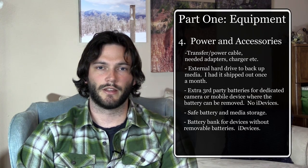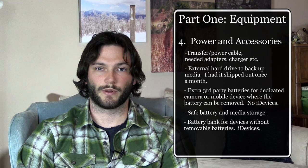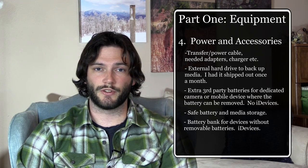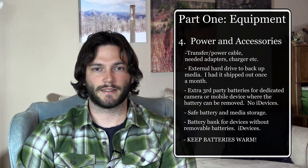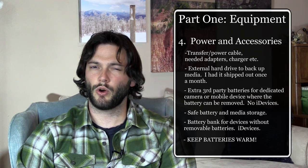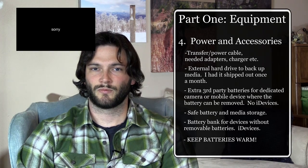Editing on trail meant we didn't spend hours editing in town when we could have been grocery shopping, resupplying, or relaxing. One important note: if you start early when it's really cold, lithium batteries — or any device with a lithium battery — will die almost immediately in the cold. Keep your batteries like you'd keep your water from freezing: in your jacket while hiking or in your sleeping bag while you sleep.